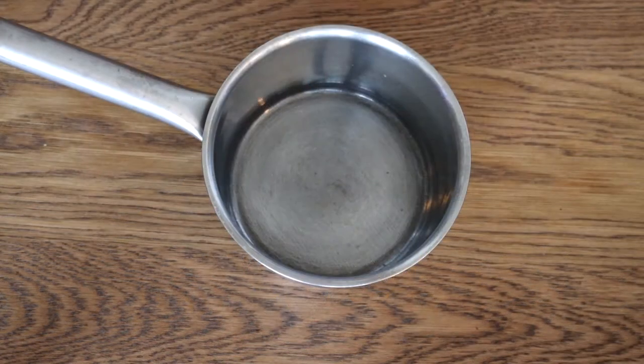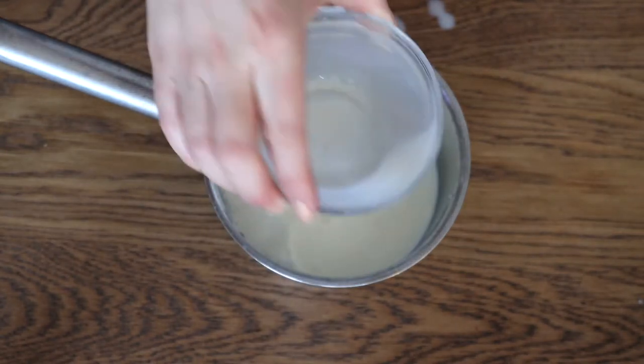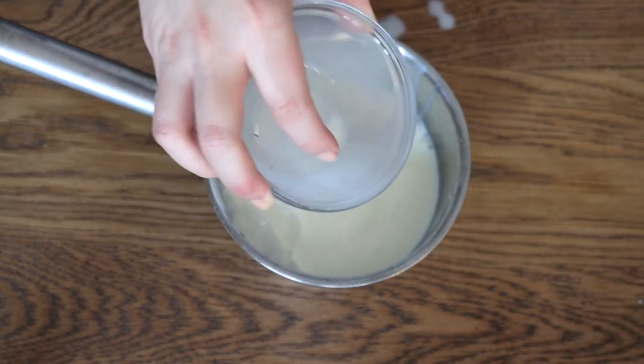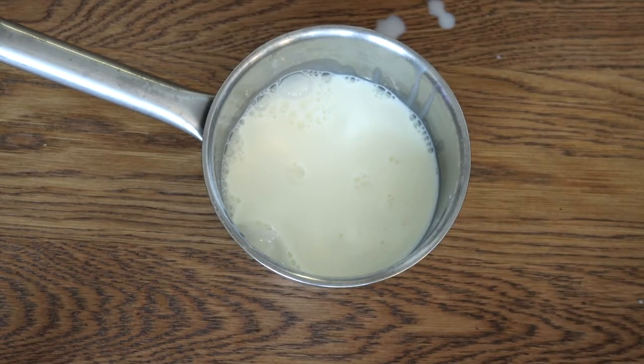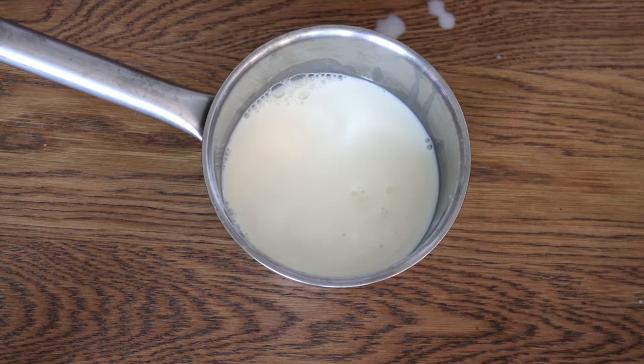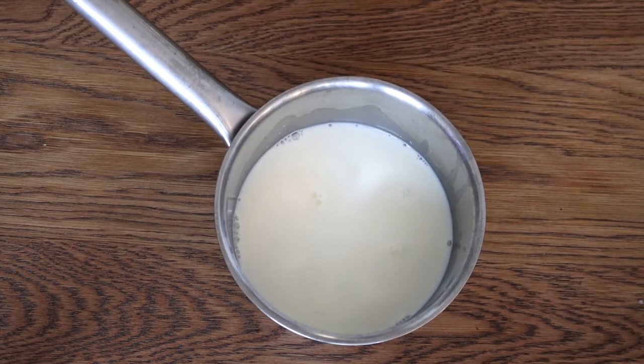I started by grabbing a pan and I added one cup of milk — and I also spilled milk. Oh well, they say you shouldn't cry over spilled milk, but I do wish I wouldn't be so messy in the kitchen. Such is life.